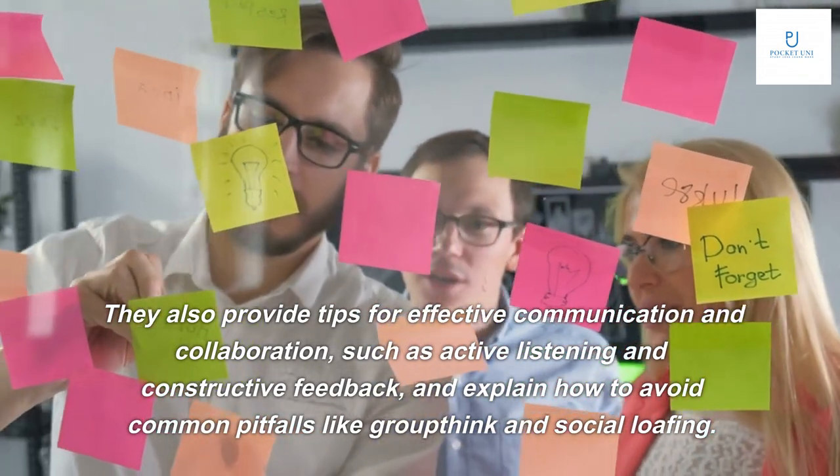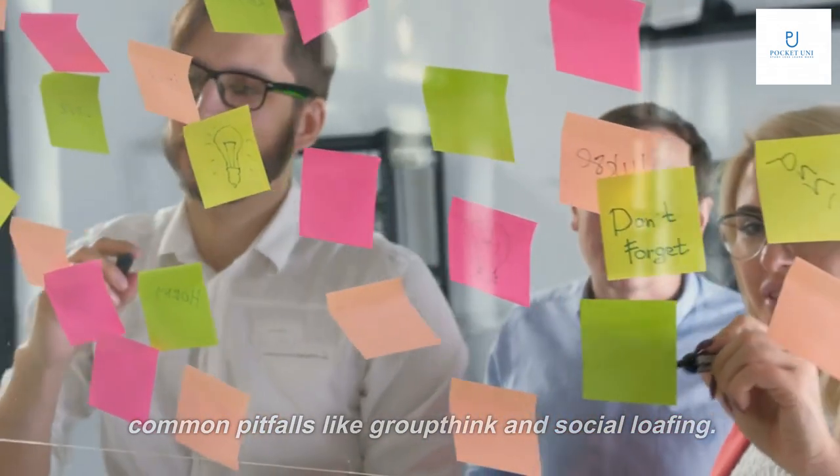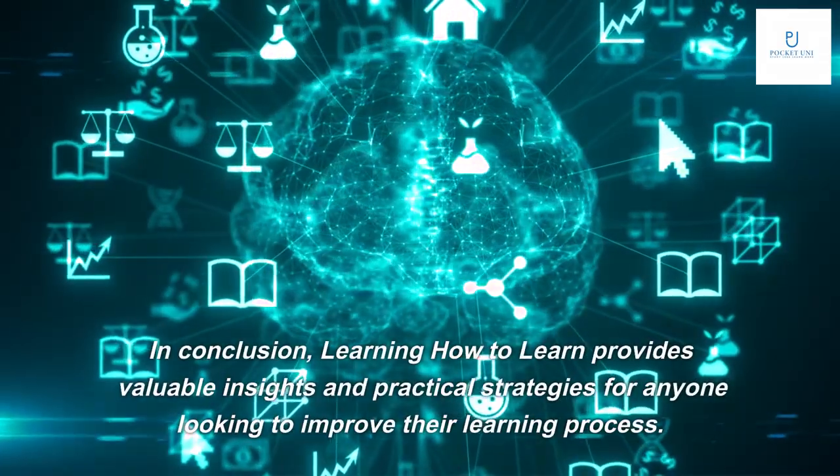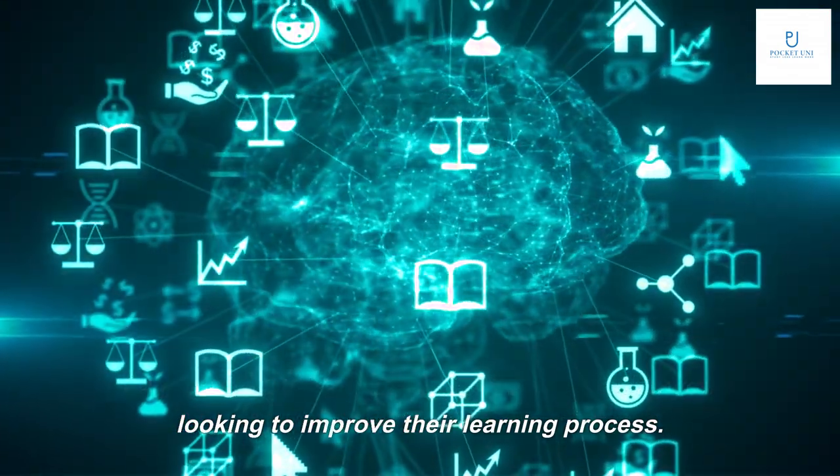The authors explain how to avoid common pitfalls like groupthink and social loafing. In conclusion, Learning How to Learn provides valuable insights and practical strategies for anyone looking to improve their learning process.